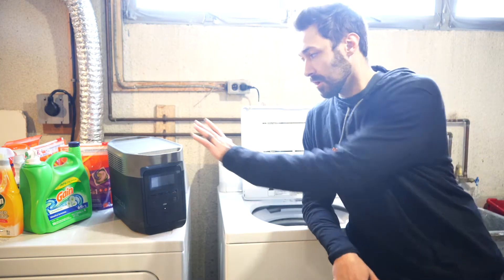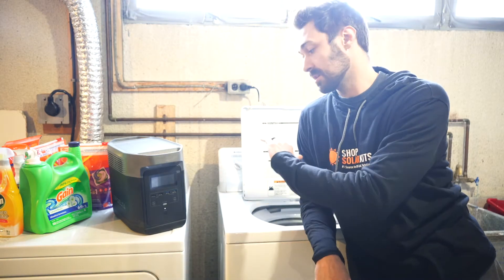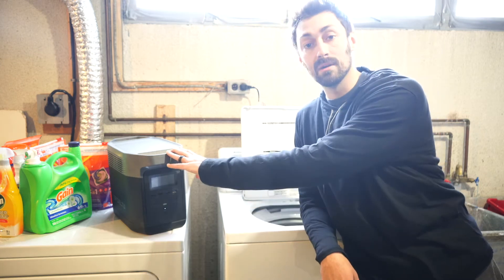Max here from ShopSolarKits.com. In today's video, I have fully charged my EcoFlow Delta. We're going to run an entire load of laundry from beginning to end, and we're going to see how much battery power that takes up in an EcoFlow Delta.